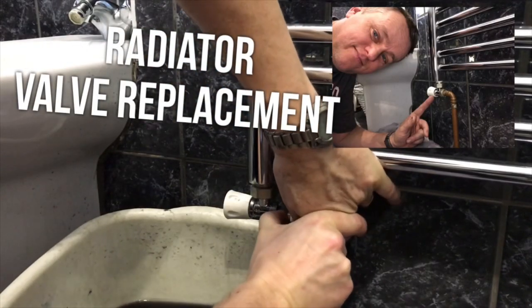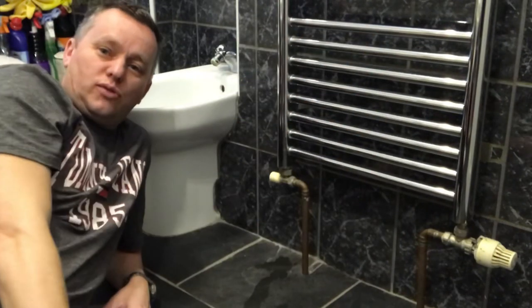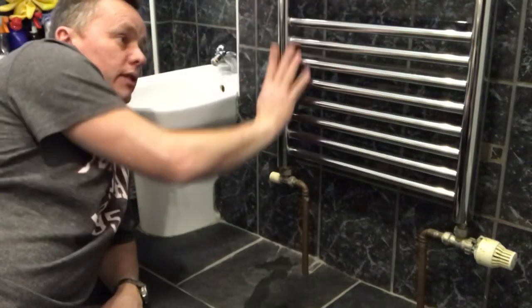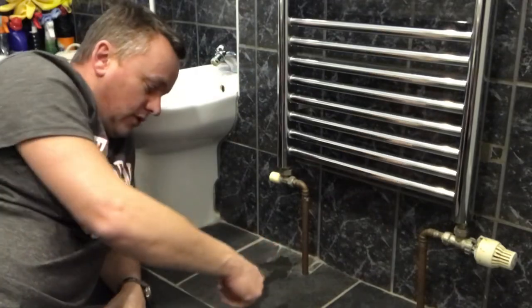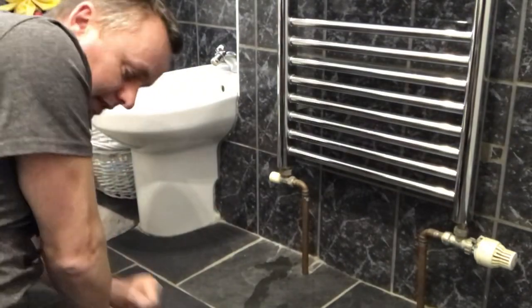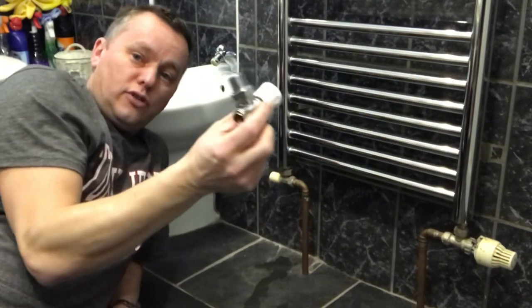It's that time of year again — the heating's in full swing, running day and night. We've got a little leak in the bathroom on this towel rail radiator. One of the valves on the bottom has been leaking, so every morning there's a little trail of water on the floor. I've got a new valve here and we're going to replace this valve on the radiator.